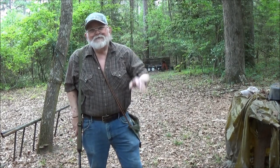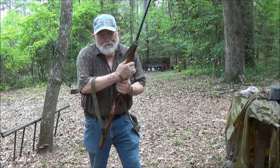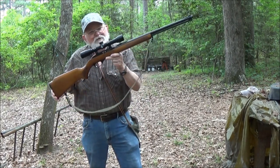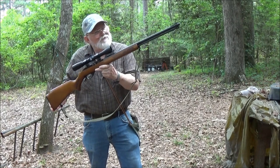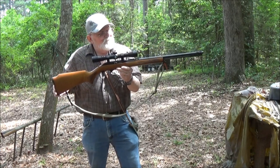Hey guys, J.B. here. We're out here in the backyard range today and today we got out the Glenfield Model 60, made by the Marlin Firearms Company, North Haven, Connecticut, USA.